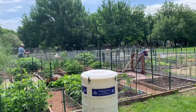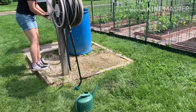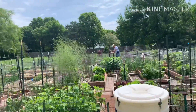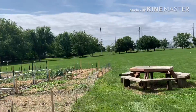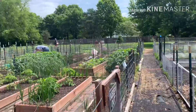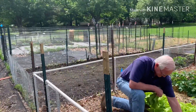May mga gardeners ngayon dito. You got the water? Yeah. Ang ganda ngayon yung water, guys. May naka-harvest na ako. You're harvesting already? Oh, yes. Wow!